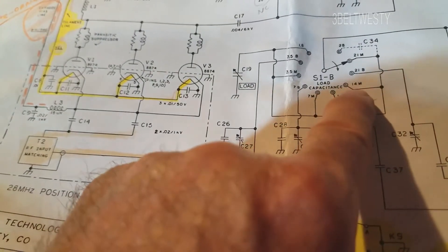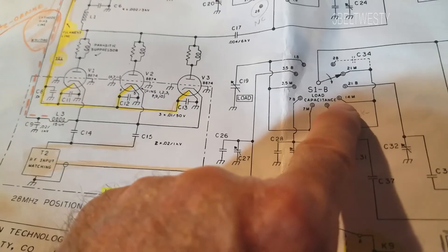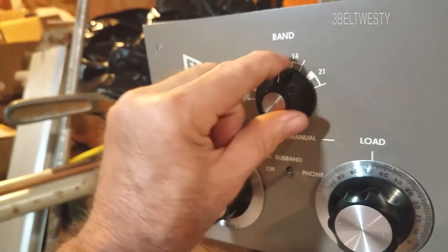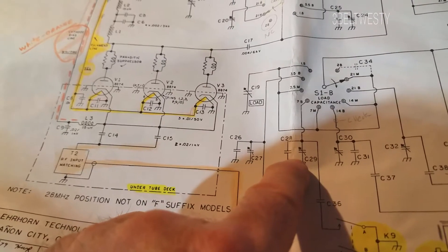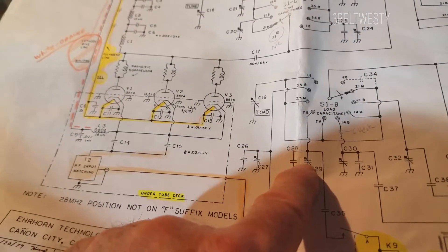When you put it in manual mode, all these settings on the selector go through and use the tune and the load. But when it's in the band pass, it's going through and using these capacitors that have a variable cap and sometimes a fixed cap, adjusted to get it pretty much on the money for a nominal load.